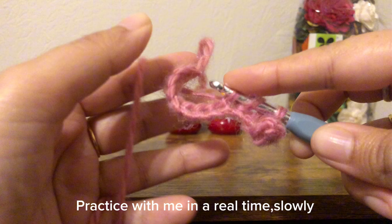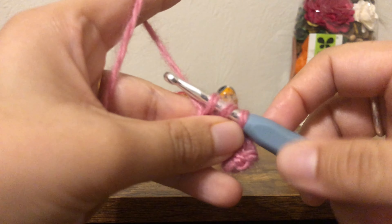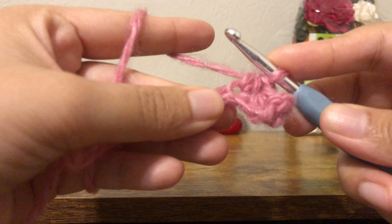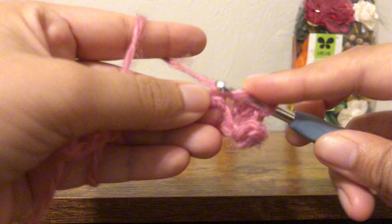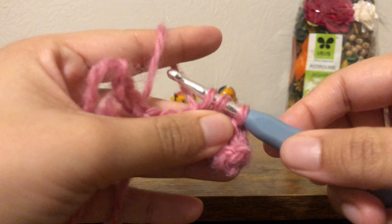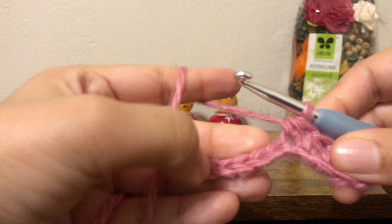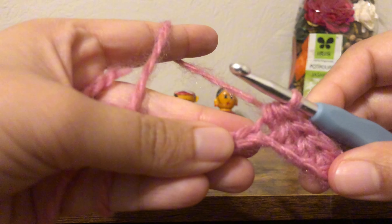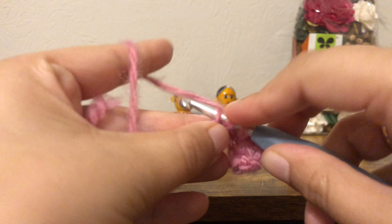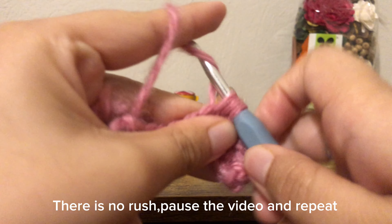Practice with me in real time, slowly. There is no rush — pause the video and repeat.